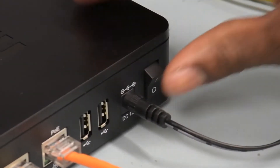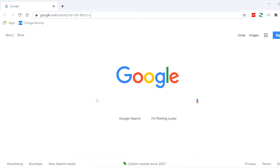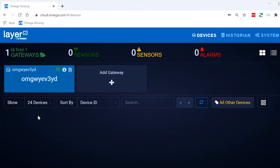First, make sure the gateway is powered on and connected to the internet, and our PC is up and running. Log into your Omega Cloud account by opening a web browser and navigating to cloud.omega.com. Since we already have an account and we're using a registered gateway, we'll just sign in. And here's our gateway ready to go.